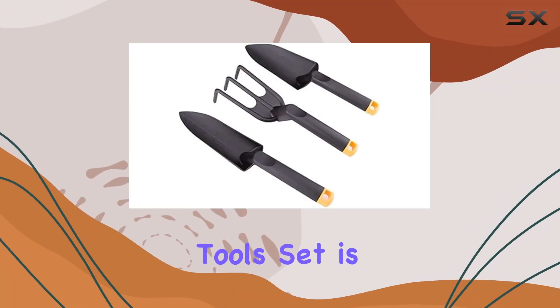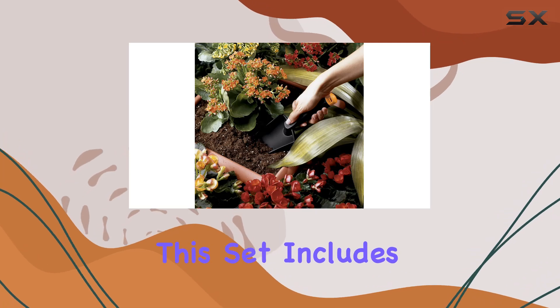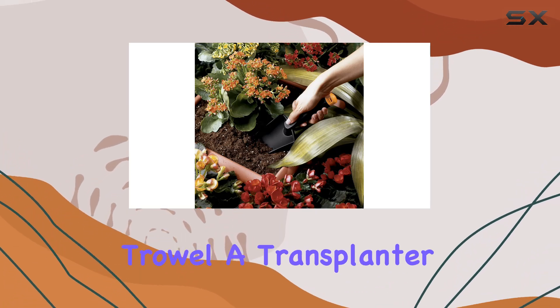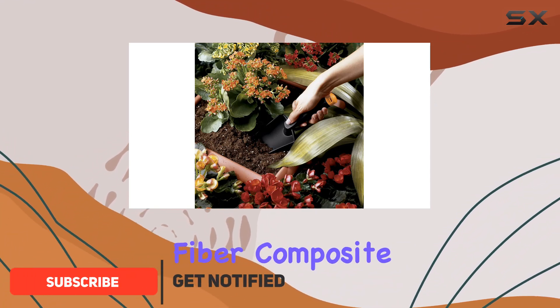The Edward Tools Garden Hand Tool Set is a standout choice for anyone serious about gardening. This set includes a large head trowel, a transplanter, and a cultivator, all crafted from extra-strength fiber composite.